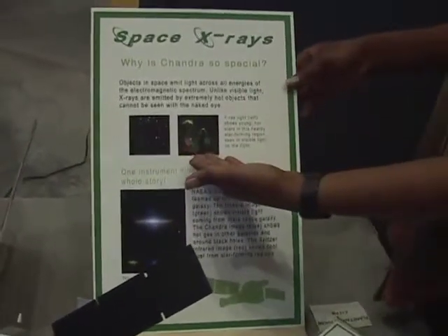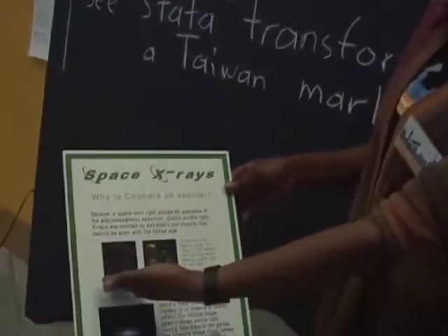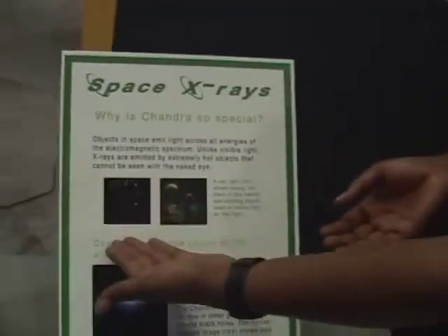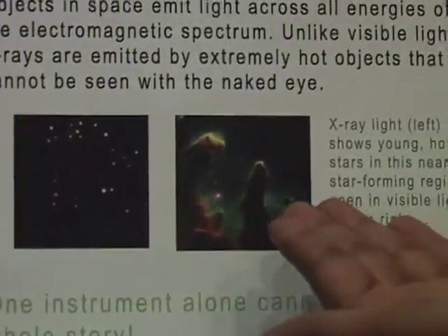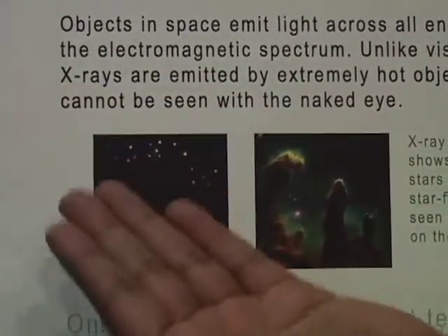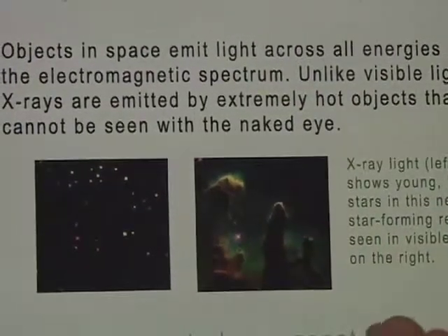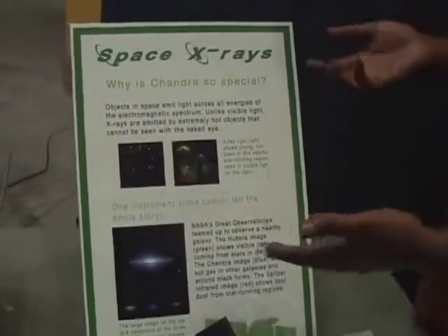This image is taken with NASA's Hubble Space Telescope, an optical telescope, and this one is taken with NASA's Chandra X-ray Observatory. But why does it look so different? Objects that emit visible light are about 10,000 degrees Kelvin, and objects that emit X-ray light are millions — tens of millions — of degrees Kelvin. So everything in the Chandra image is much hotter than everything in the Hubble image. However, if we only had one telescope, we'd only get one side of the story, and that's why it's so special to have multiple telescopes.